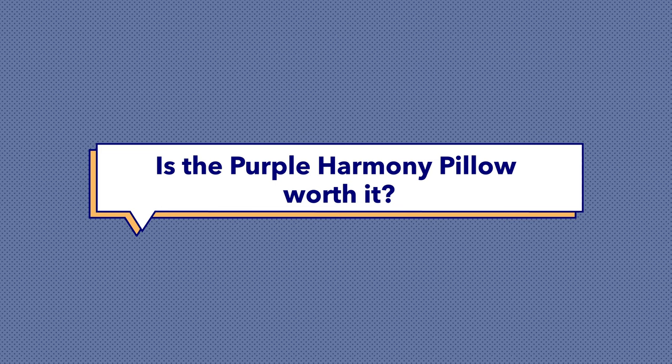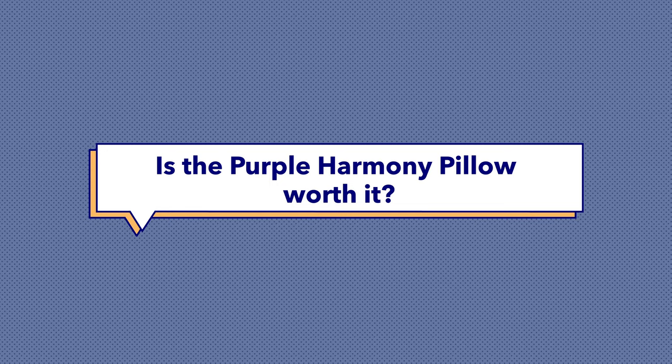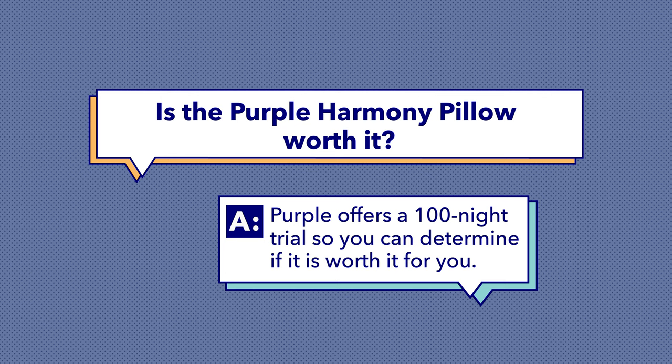Now lots of sleepers want to know: is the Purple Harmony pillow worth it? This is always a tough question to answer because there's never any guarantee that this is definitely the right pillow for you. However, it's important to keep two things in mind. Firstly, using the right pillow is paramount to your sleep health, and sleep health is a big part of wellness in general. So even if the Purple Harmony pillow isn't the pillow for you, finding the right pillow is worth it. The second thing to consider is that the Purple Harmony pillow comes with a 100-night trial period, giving you time to personally test it — and if it doesn't work, just send it back for a refund.